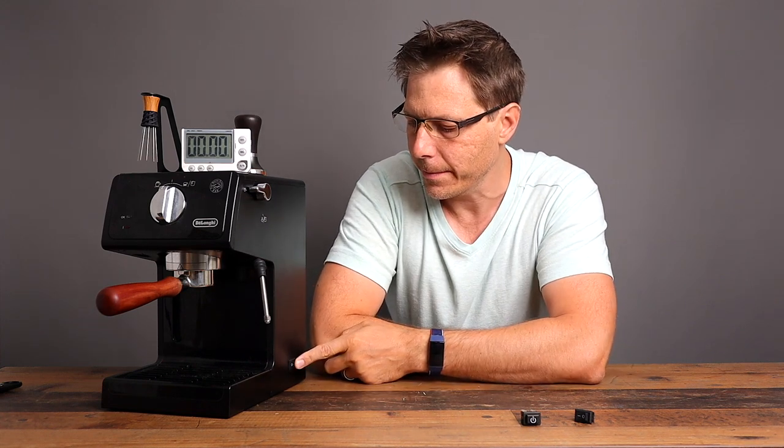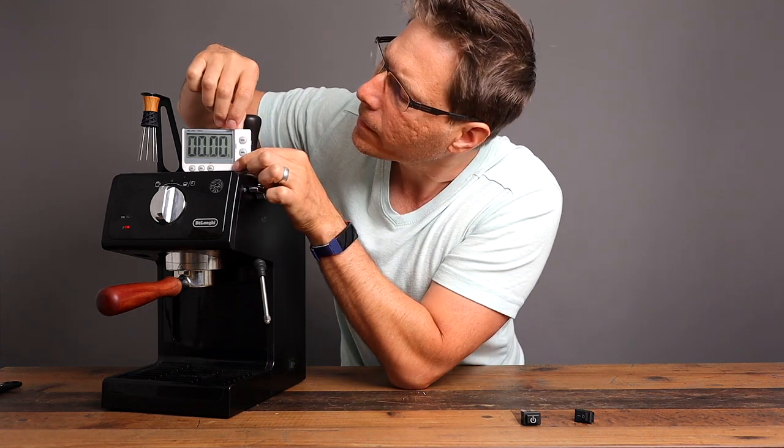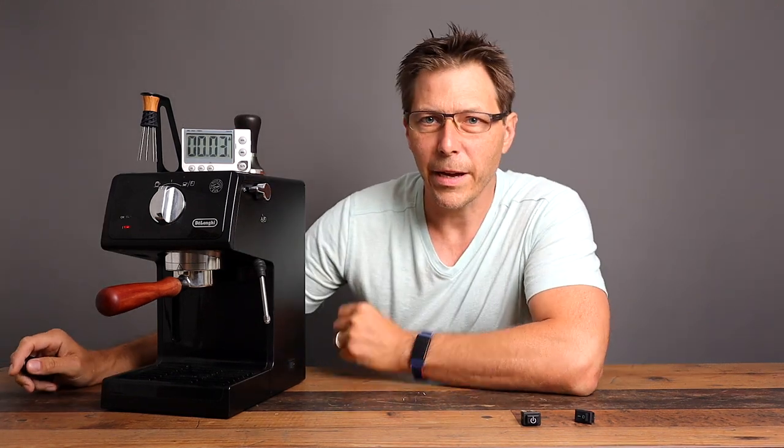Let's lift the switch here one time. Let me start my timer, and I'm going to come back in a little bit.